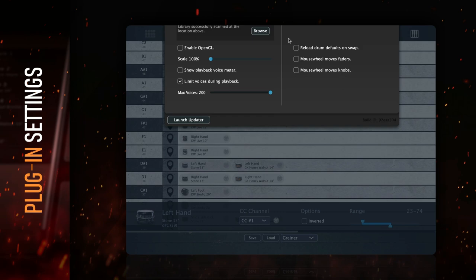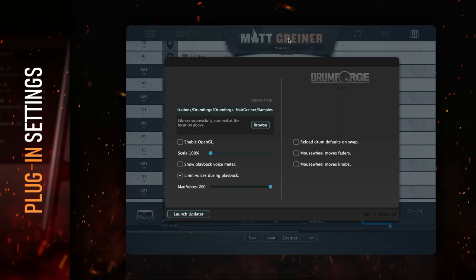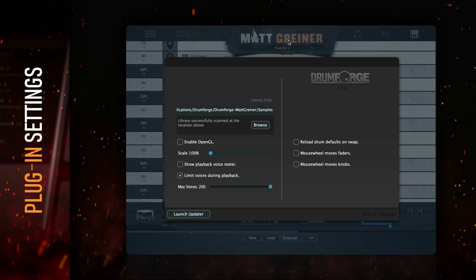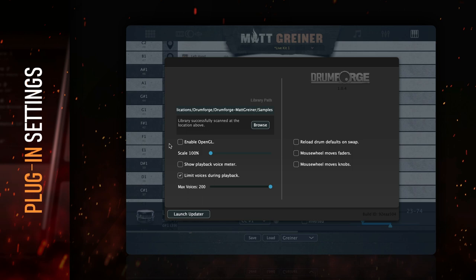Last but not least, there are some important plug-in settings to go over. Clicking on the Matt Griner logo will launch the plug-in settings window, where you can tweak how the plug-in operates. For most users, these settings will only need to be adjusted once to get the plug-in running optimally for your machine. The first option is your library path — if you've installed your samples elsewhere from the default location, use the browse option to reference that folder. This will also need to be done if your samples are ever moved after the plug-in has been installed. Drumforge Matt Griner samples should not be saved in the same folder location as your drum shots samples. Below your library path, there is an option to enable OpenGL — when enabled, the graphics performance inside the plug-in will be improved, but this requires a graphics card that supports OpenGL. You can also determine how the plug-in reacts to the scroll wheel on your mouse, enabling or disabling fader and knob movements based on mouse wheel input.